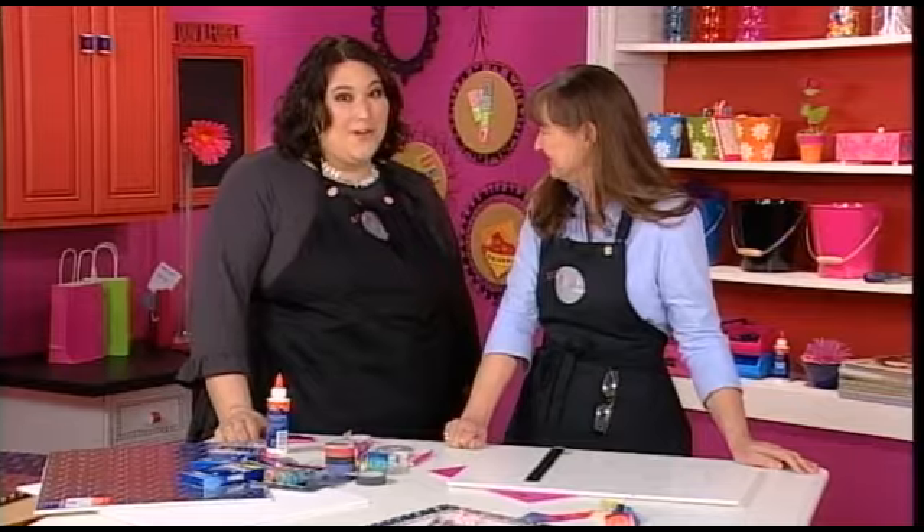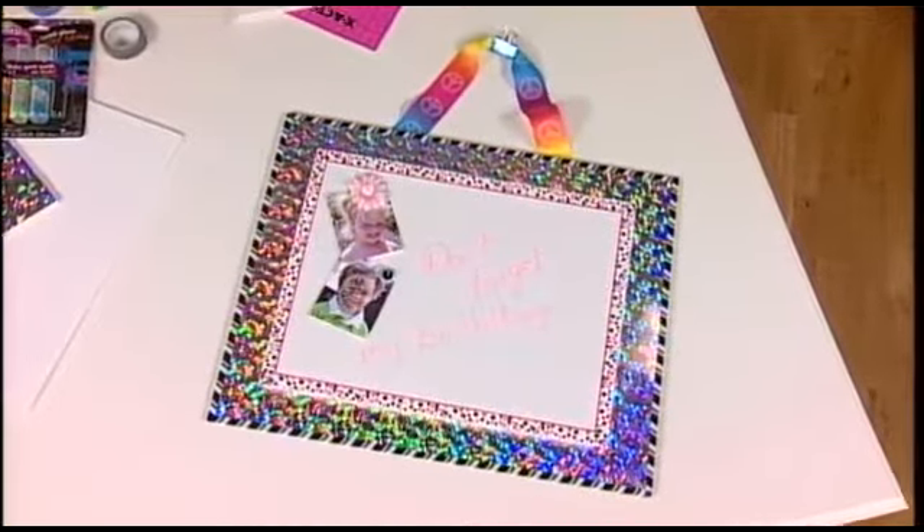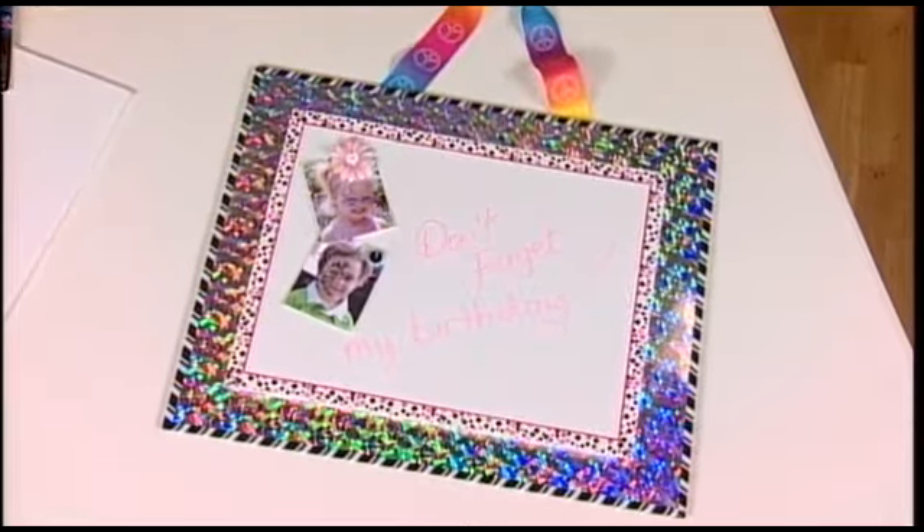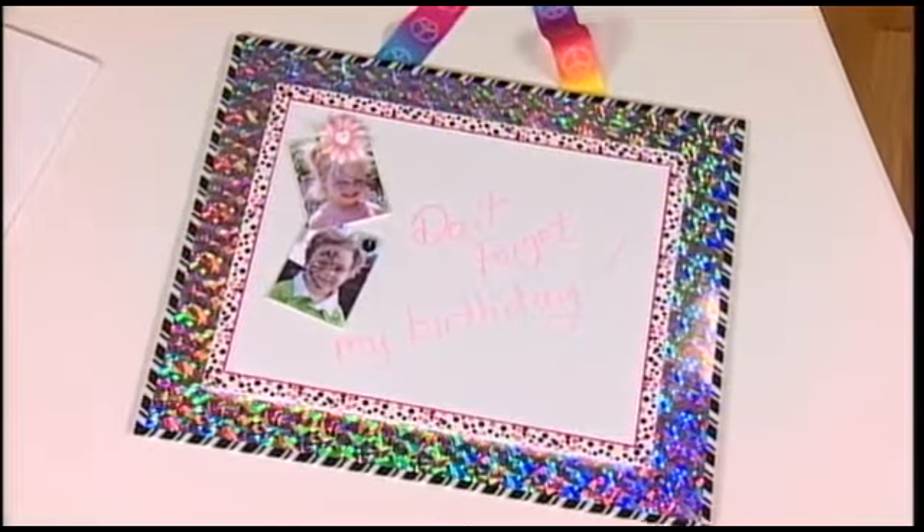Julie's got a fun and functional piece of wall art for us today. I love this dry erase board that you've made for a little girl's room. Isn't that cool? All kids like those, right? And it's a dry erase so they can write on it, pin pictures on it, whatever.